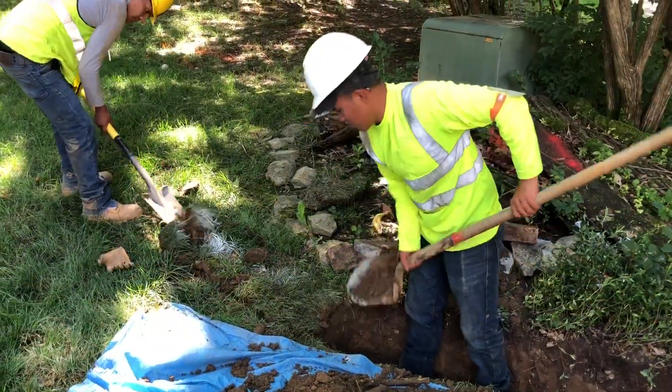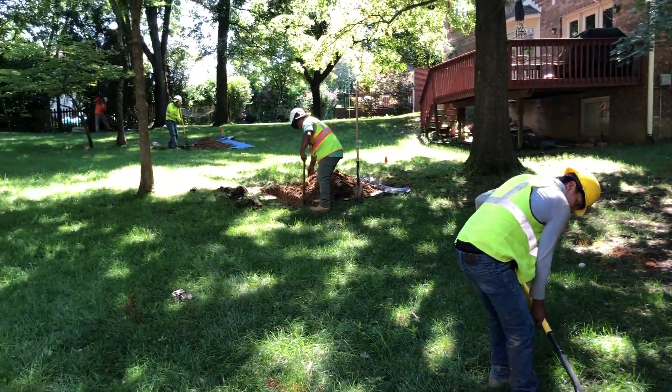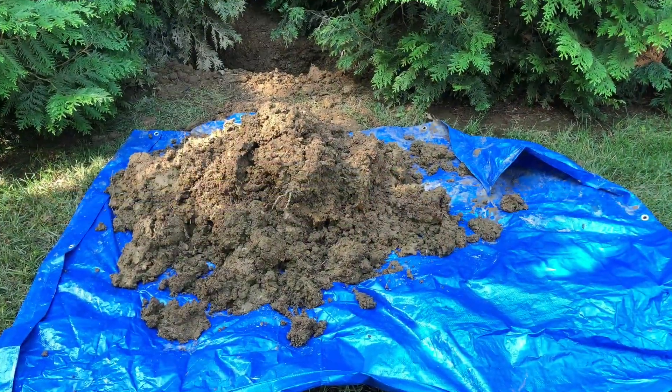This process involves careful hand-digging of small pits at 20-30 foot intervals within the utility easement of front or back yards, carefully containing dirt on tarps for easy restoration.